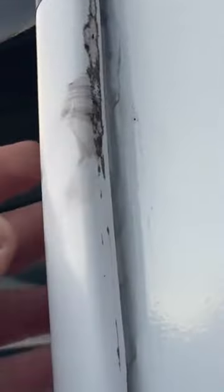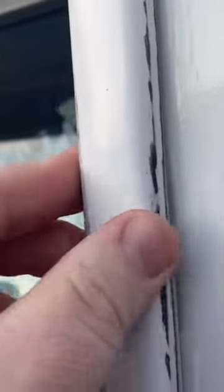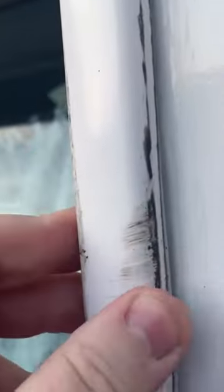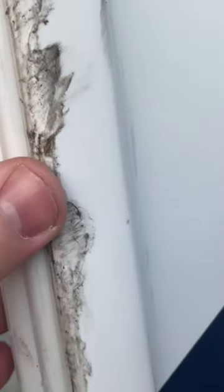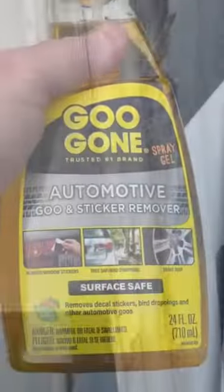While washing the motorhome, I noticed this black goopy material that the soap wasn't cutting. I'm not sure where it came from. It looks factory, like maybe it's the silicone from installation where it didn't set up. It's on this front leading vinyl rubber edge on the motorhome, and it's just been attracting goop and grime.